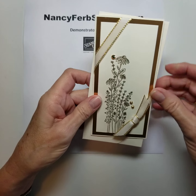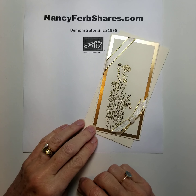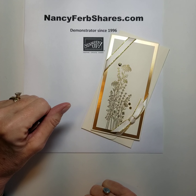I have really enjoyed this stamp set. I hope you'll consider adding it to your collection. Please stop by and see me at nancyfirbshares.com. You can read my tips and tricks, you can order or join my team. Have a wonderful day. Bye now.